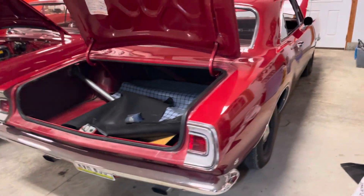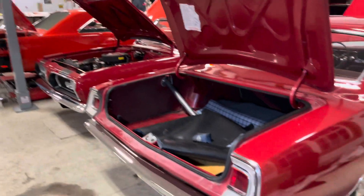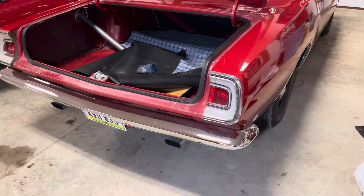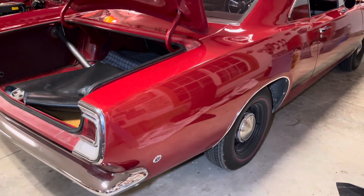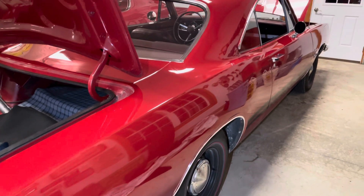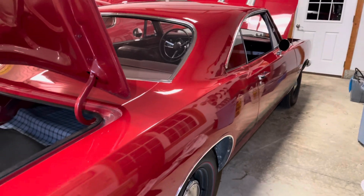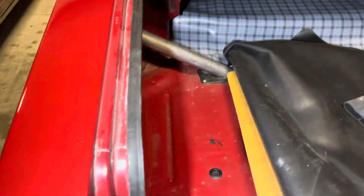This is Dave Wise, welcome to our channel. We are here in a body heaven, and this may be one of the nicest 1968 Barracudas I've ever seen. This is original paint, and if you watch any of my channels, you see what I look for — it's always originality, and this is no different.